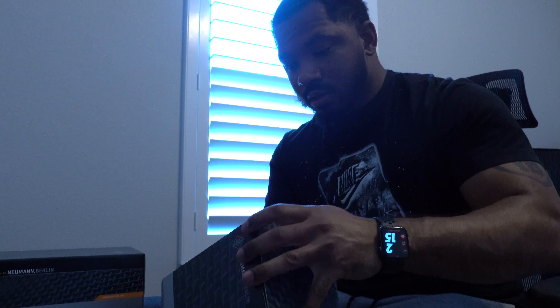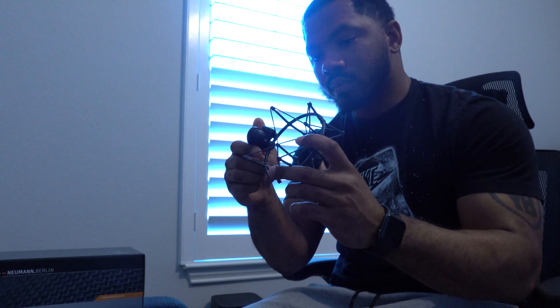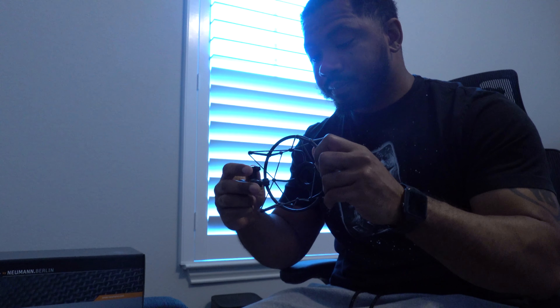We're gonna save the best for last, so I'm going to go ahead and unbox this shock mount first. I already had a shock mount for my other mic — I had a Bluebird. Apparently Neumann made a special shock mount for the TLM 103 — a way for them to get some more money. I bought the black shock mount to match the mic so it looks nice. It's a shock mount, not super special, but it does look nicer than the one that came with my Bluebird. The Thunderbolt cable — wasn't nothing special about that.